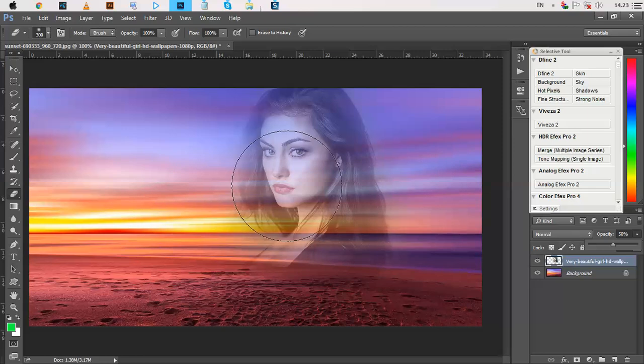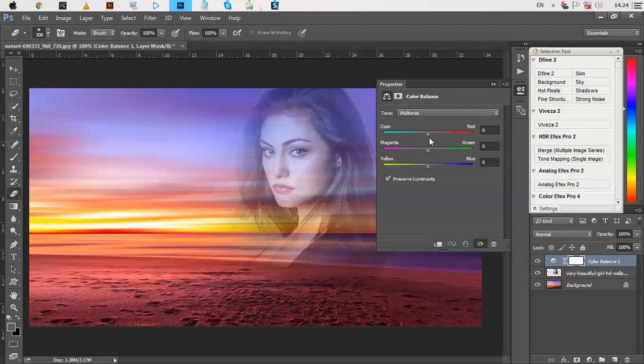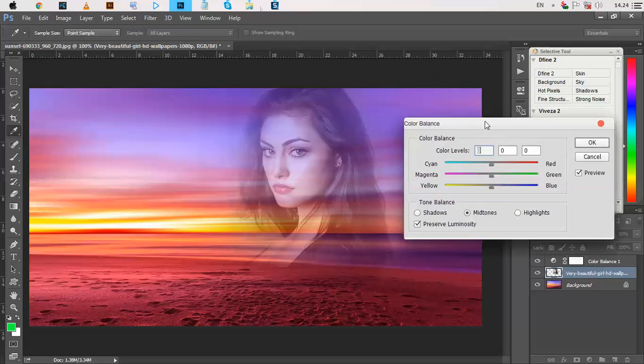Now we just change the color from the adjustment option — Color Balance. Select this layer, go to Image > Adjustment, select Color Balance, and change the color to red.